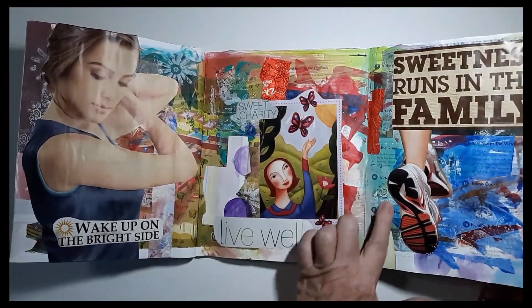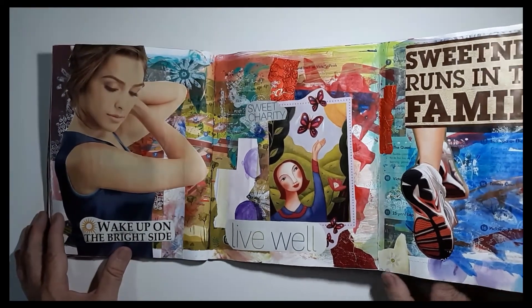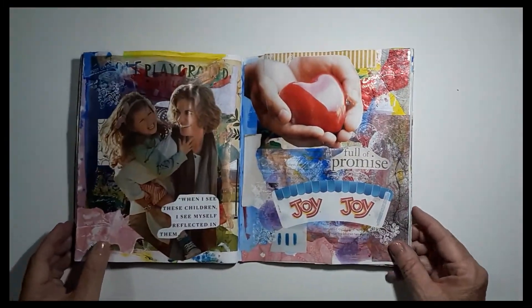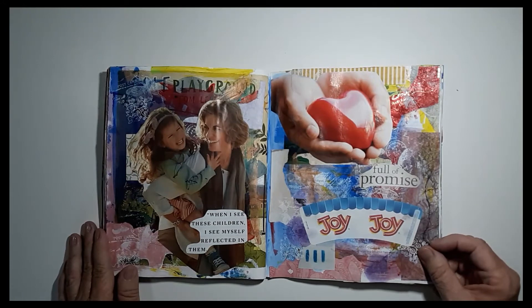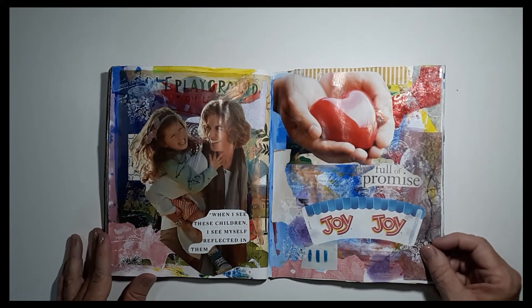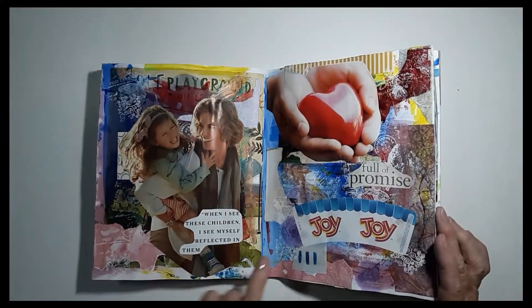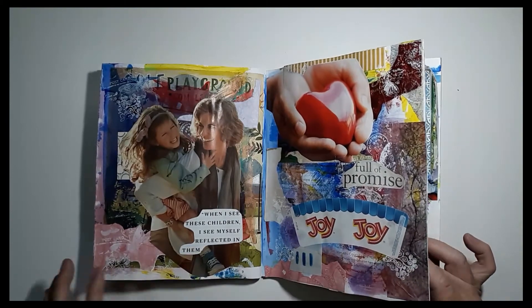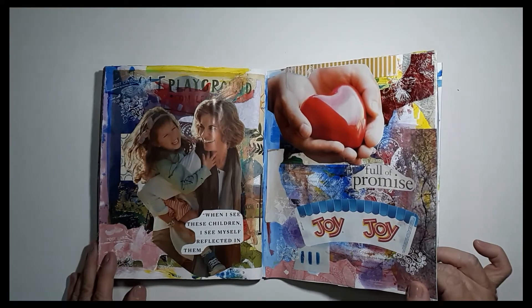I've been doing jogging and walking, so that means a lot to me to keep moving. 'Playground' — that's part of the brochure. Just like adults need to guide children, sometimes as an adult we have to guide our own childhood, go back and look and see what that was like. When I see these children, I see myself reflected in them. 'A heart full of promise.' This was an ice cream cone wrapper that said 'joy' — how could I pass that up?